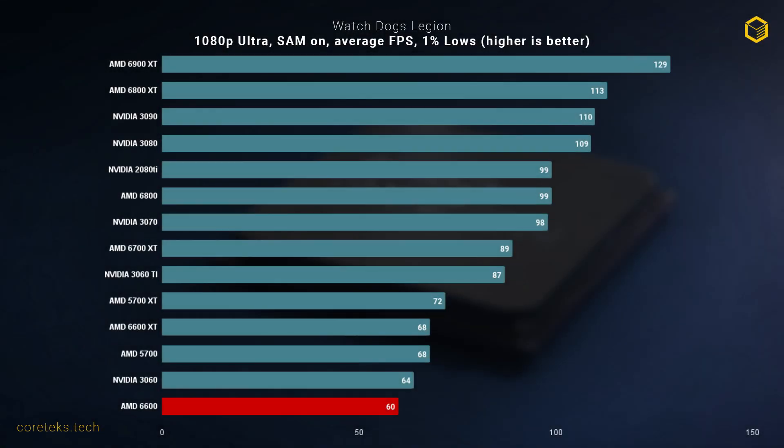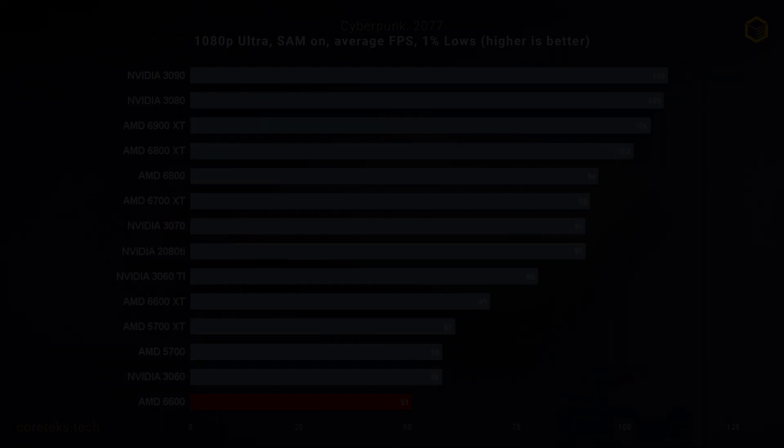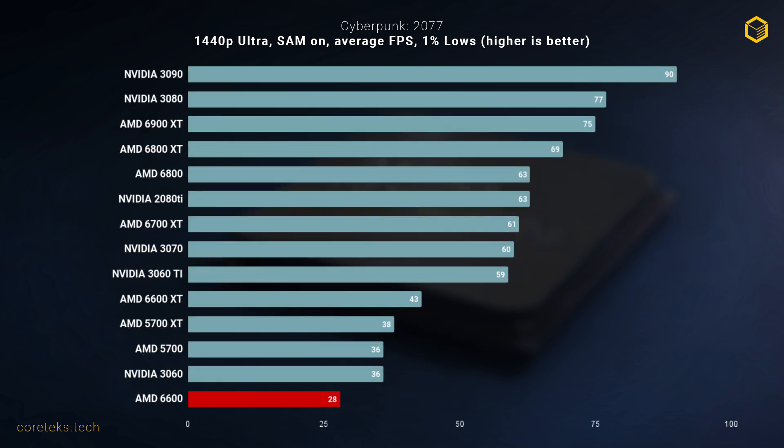Moving on to Watch Dogs Legion, an NVIDIA-sponsored title, the 6600 trails the 3060 by 4 FPS at 1080p, still managing to deliver an average of 60 FPS though. At 1440p, the experience is not great, with 41 FPS average and the 1% lows dropping to 31 FPS, losing to the 3060 by a significant margin. In Cyberpunk 2077 at 1080p, the 6600 performs poorly at ultra settings, again losing to the 3060 by a decent margin. You can always lower settings to get a playable experience, at least at 1080p. At 1440p, we enter slideshow territory with the 6600 at a measly 28 FPS.